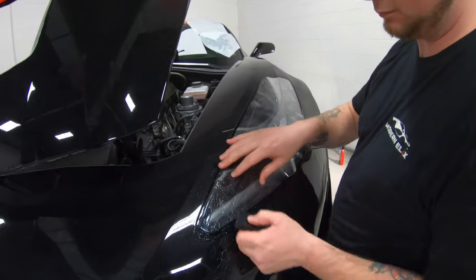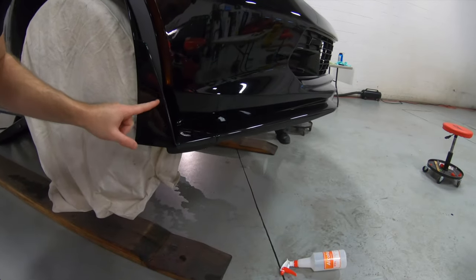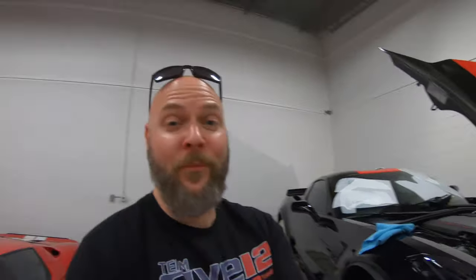Here's something I didn't realize — the competition kit actually comes with Xpel for the headlights! How awesome is that? It's like the whole front of the car including the splitter and the headlights. The winglets over here — Xpel. The whole splitter and even inside of the winglets get done as well. So I mean, it really is the entire front clip of the car. It's the little stuff, right guys?